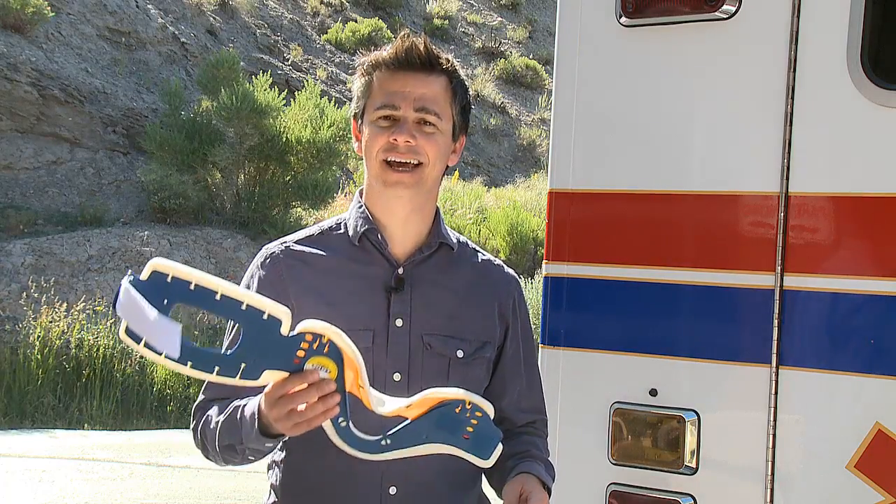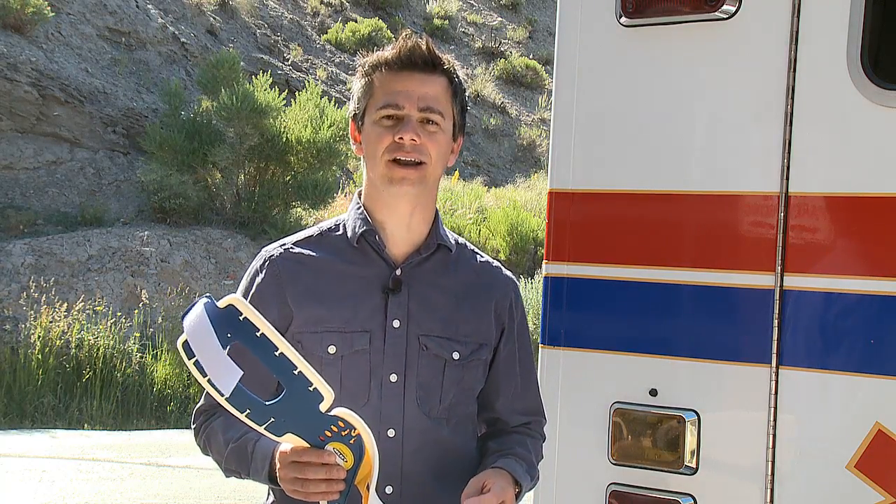C-collar technology is changing. Today we're going to show you a brand new innovative product that is going to show you the neck and everything. You can see right through it. It's really cool. I'm Chris Montero and this is the Innovation Zone.